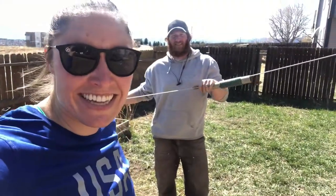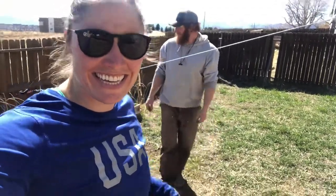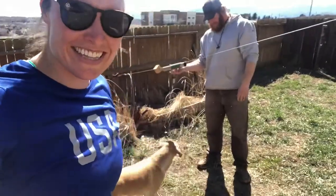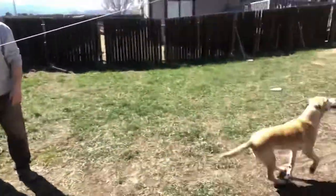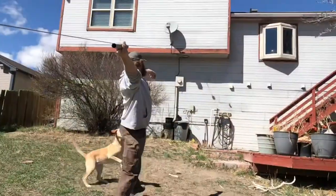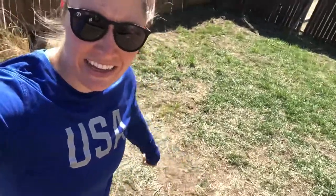Thanks Russ. I also put a mat on the ground to throw on because I don't want to tear up my yard, but that's a totally personal preference. Train well, be safe. Bye.